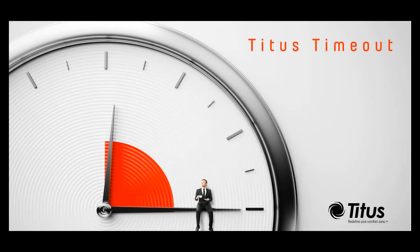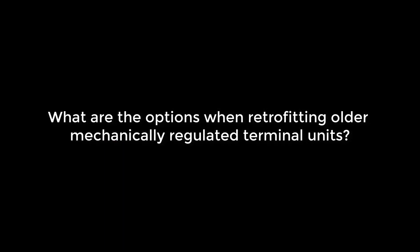Welcome to the Titus Timeout podcast. My name is Randy Zimmerman and today I'll be discussing what are the options when retrofitting older mechanically regulated terminal units. There are many buildings still in operation today with old mechanically regulated terminal units. Some of these units are 50 years old.